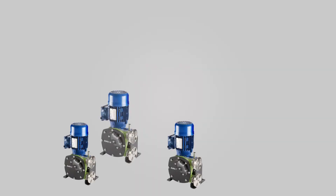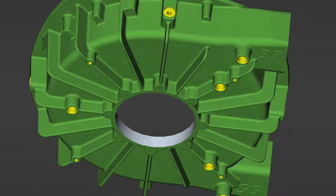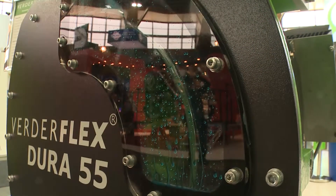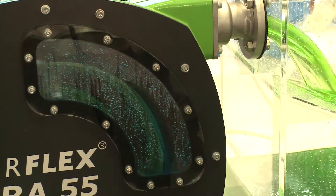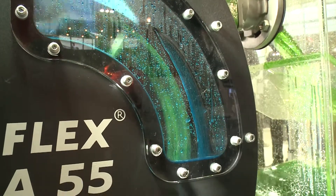The pump forms part of the same family as the Dura 5, the Dura 7, 10, and so forth. Made from cast iron casing, still using the same design with the longer lasting, very robust hose internally. It gives you the operational benefits that you're looking for in mining, but also any other application that is pumping nasty abrasive products.